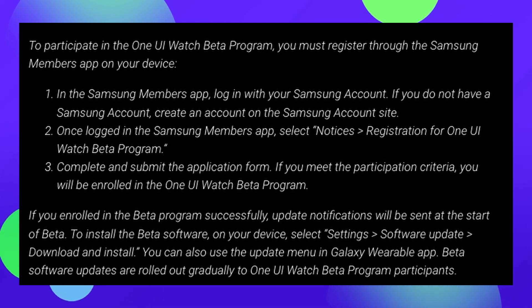The way it works is you would register through the Samsung Members app on your phone. Go to the Samsung Members app and log in with your Samsung account if you're not already logged in. Once you're logged in, go to notices and then registration for the One UI Watch beta program. Complete and submit the application form. If you meet the participation criteria, you will be enrolled in the One UI Watch beta program. Once enrolled, update notifications will be sent at the start of beta to install the beta software on your device — just select settings, software update, download and install. You can also use the update menu in the Galaxy Wearable app.